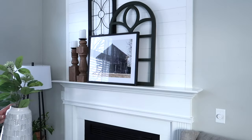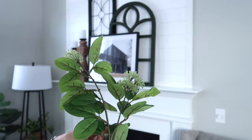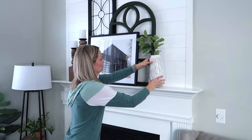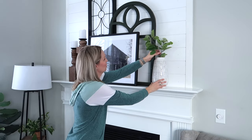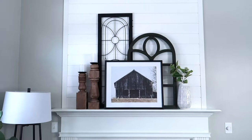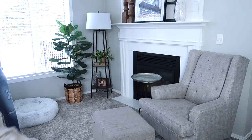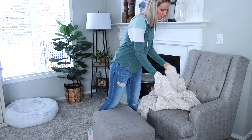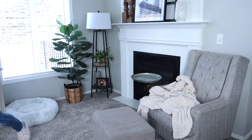To balance out the candlesticks I'm adding this vase with the greenery — you can find this greenery at Target right now. I just picked up one stem and stuck it in this vase to complete the mantle. I see myself using a few of these pieces in my spring decor as well, specifically the green arch and probably the candlesticks. The black piece is maybe a little bit too tall, but I'm just going with it for now. It does not need to be perfect, but it definitely feels good to have our room all put back together and decorated.